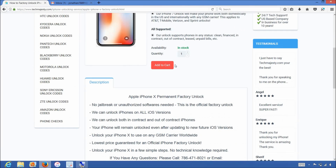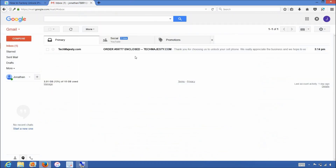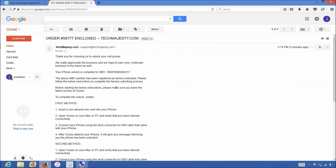Once you complete the checkout, you will receive an email within the stated timeframe informing you that your iPhone has been unlocked. The email will look like this and will let you know that your iPhone has been successfully factory unlocked, and it will include full instructions on how to complete the unlock.